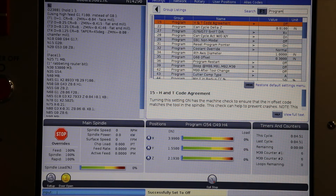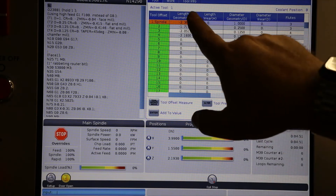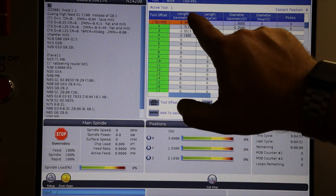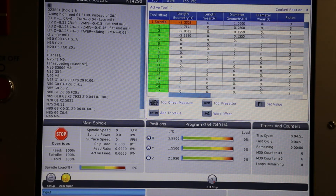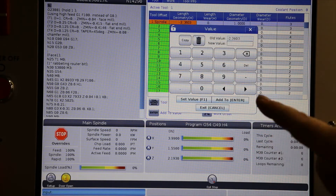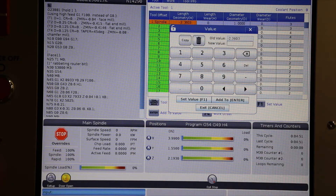Along those lines, I have loaded a series of tools. Each of my tools has a proper offset set up — that's my H code. I need that to be correct. I need to touch these tools off in the proper way you would on any other machine, simply to facilitate having an adequate H code that matches the length of the tool.